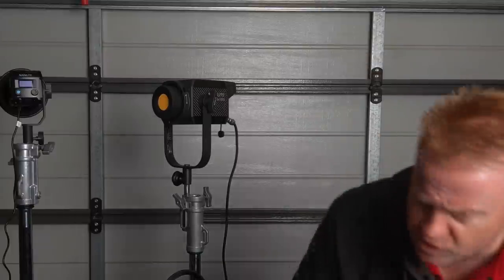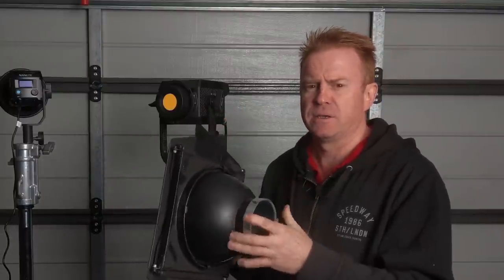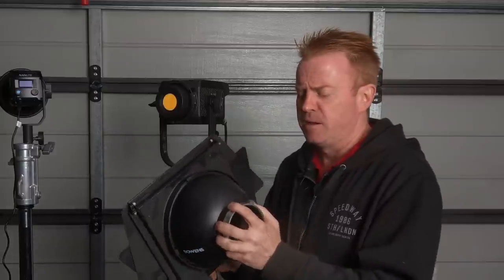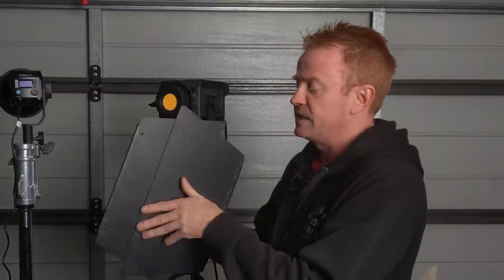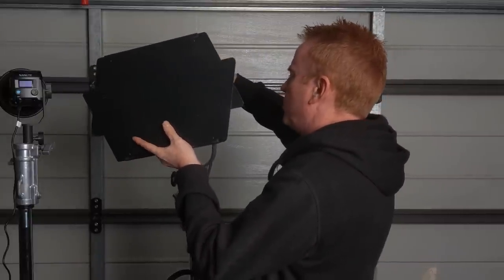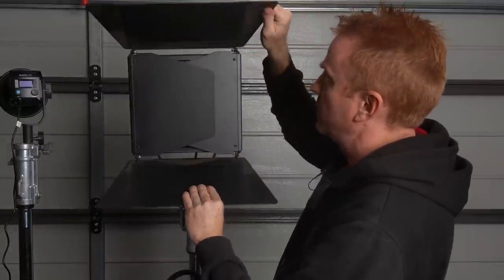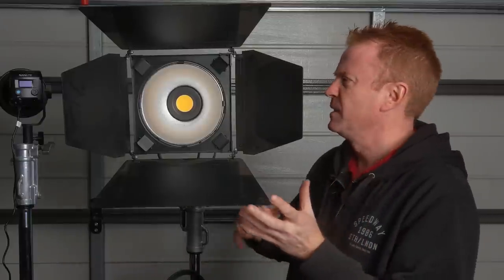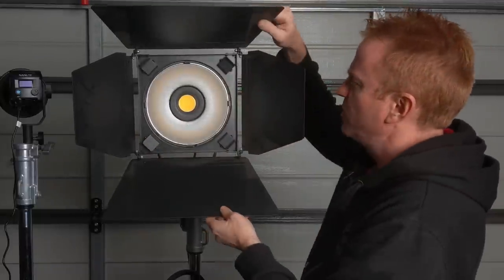The other thing I like about this unit compared to a lot of others is it actually does fit genuine Bowens S-mount stuff. A lot of lights are sort of like Bowens mount but the S-mount stuff doesn't actually fit. I've got a genuine Bowens here — a legacy from the old COB I had about six years ago — and it's no problem getting it on. I have this unit because it came with barn doors — that's the one thing that's very hard to find. A lot of barn doors you can buy online are absolute rubbish and don't cut the beam.